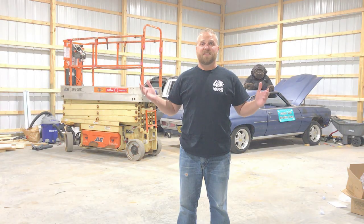Welcome back to another episode of The Educated Idiot. Today we're going to turn the barn from this to this.